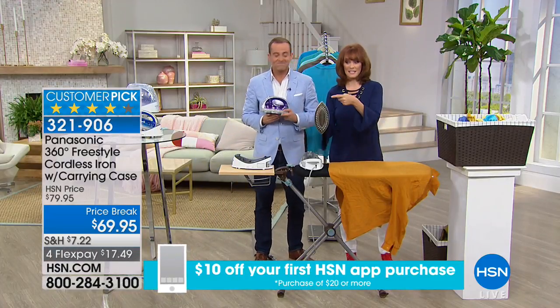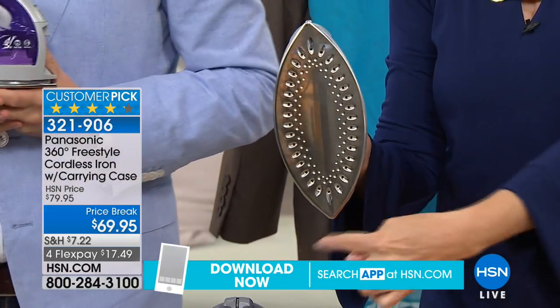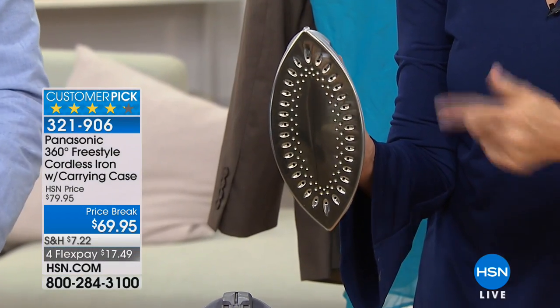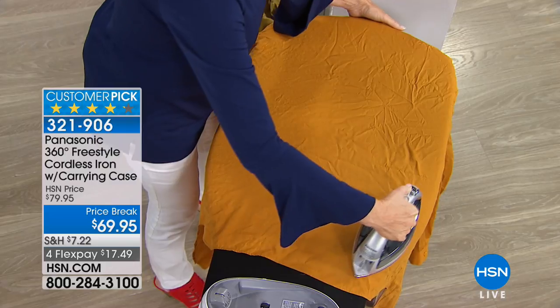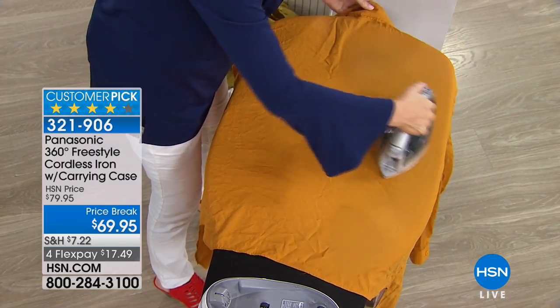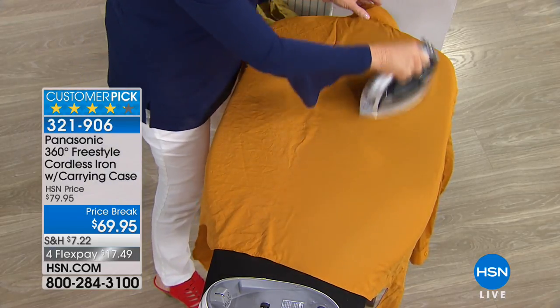It's called 360 because it's tipped at the top and tipped at the bottom, so the bottom is the top and the top is the bottom. All those steam vents deliver the steam — that's why you saw that gold skirt go wrinkle-free so quickly. I put it down and pump in that steam with 1,500 watts.